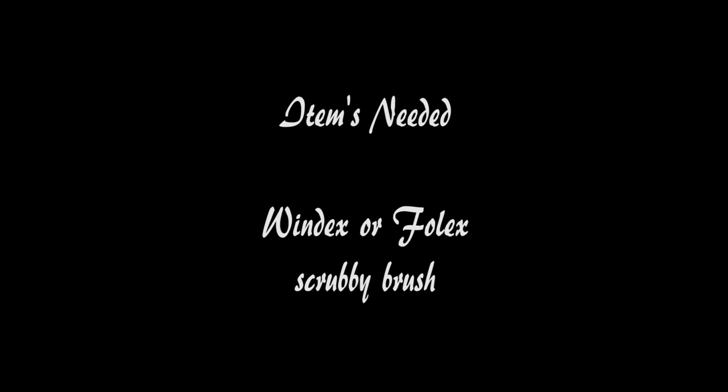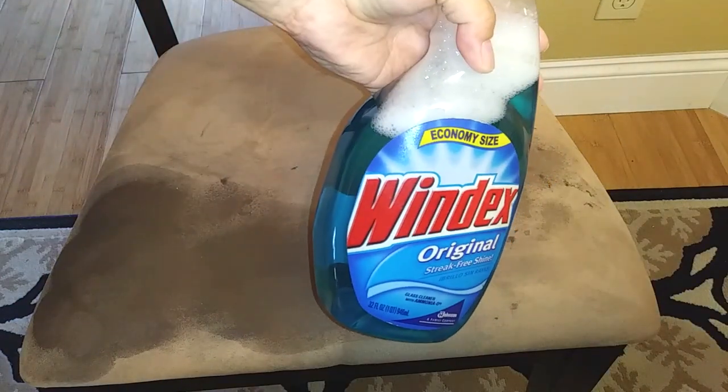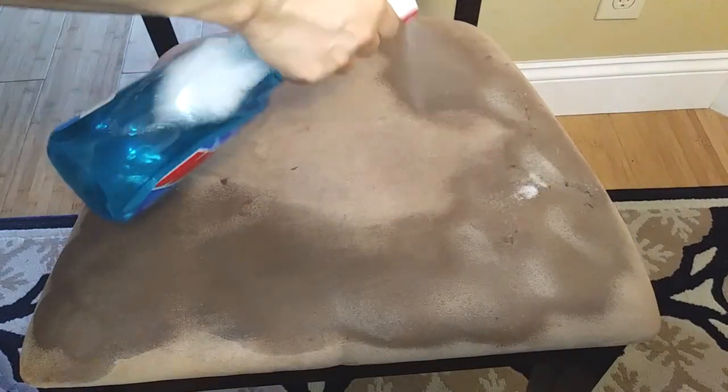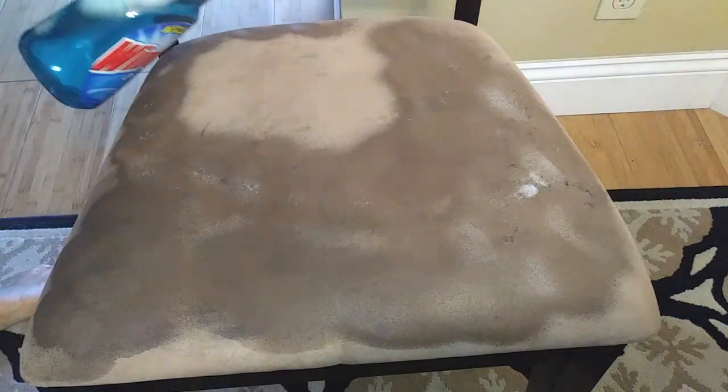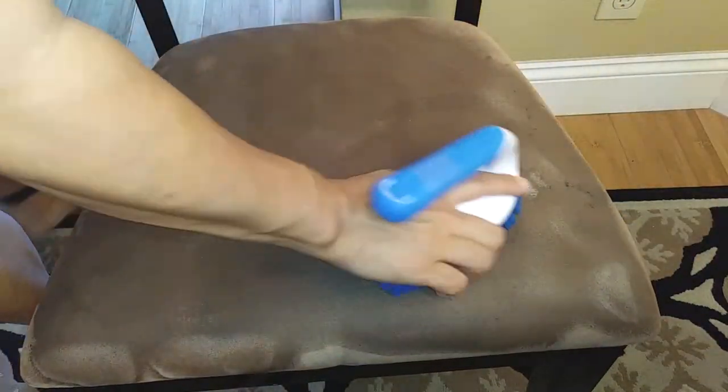Aside from the dirty furniture, all you need are two items: just one brush and one Windex or Folex. Folex isn't accessible to everyone everywhere, but Windex definitely is. All you need to do is completely saturate your piece of furniture — spray it down all the way through — and grab your brush and start brushing.